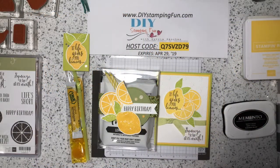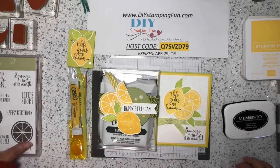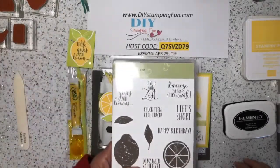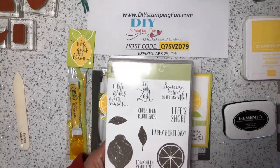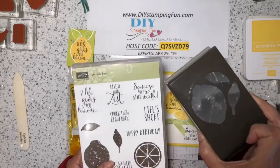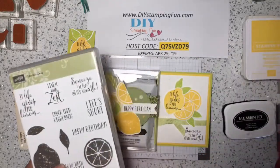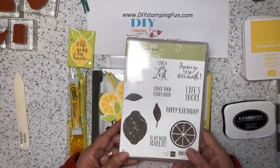Hi, this is Sylvia Sanchez with DIY Stamping Fun. Today I want to share three projects featuring the Lemon Zest stamp set from Stampin' Up, and there's also the Lemon Builder Punch. These items are on the retired list while supplies last. I really like this stamp set because it has some really cool sentiments.